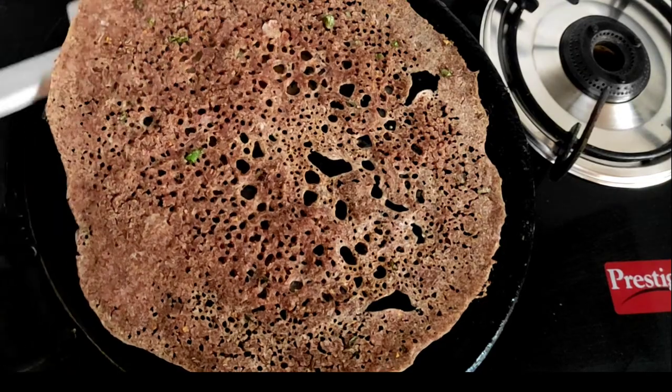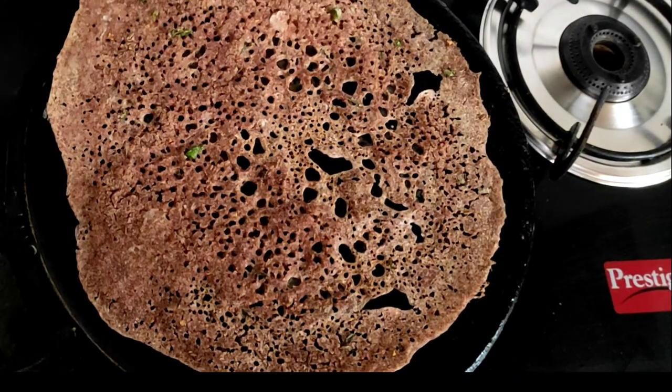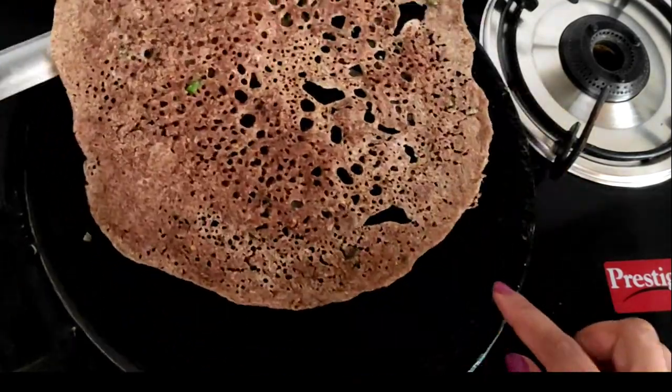The dough is ready. I will add a plate. Thank you!